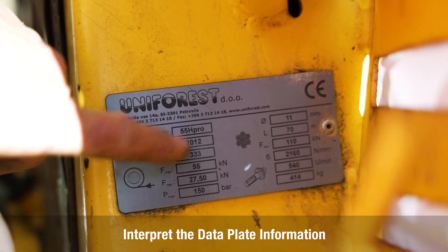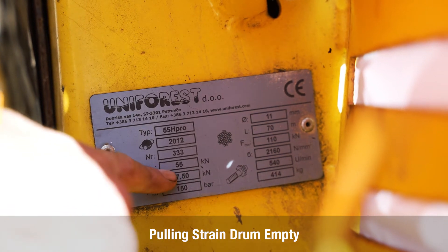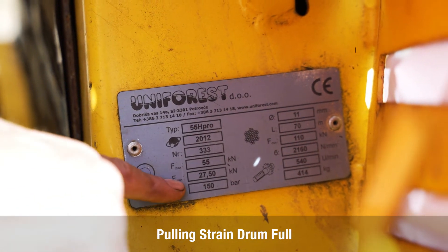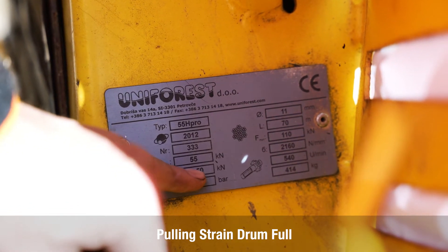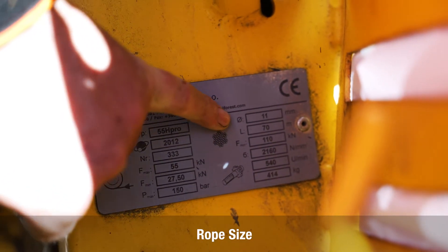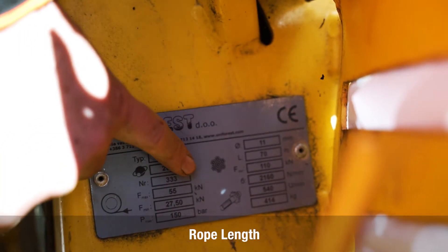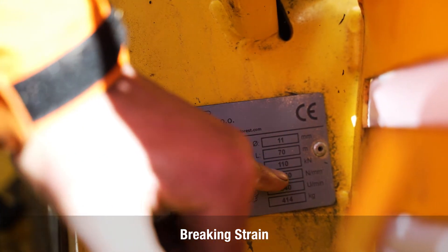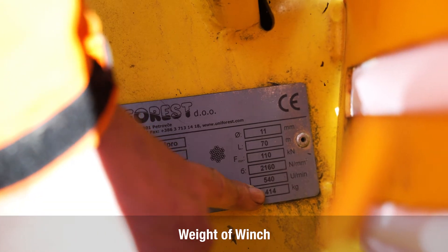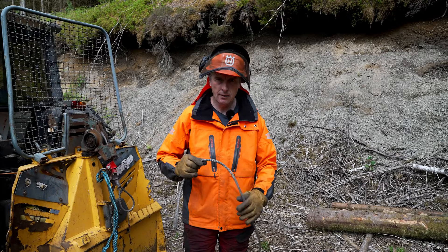The data plate shows this is a type 55H Pro built in 2012. More importantly, the actual pulling strain is 55 kilonewtons or 5.5 tons — that's with the drum empty — and with the drum full it drops to 27.5 kilonewtons or 2.5 tons. Hydraulic pressure required is 150 bar or more. The rope size is 11 mm and it'll take up to 70 metres, requiring a minimum breaking strain of 11 tons — we've got 12.44 tons. The weight of the winch is 414 kilograms and the PTO speed is 540 RPM.